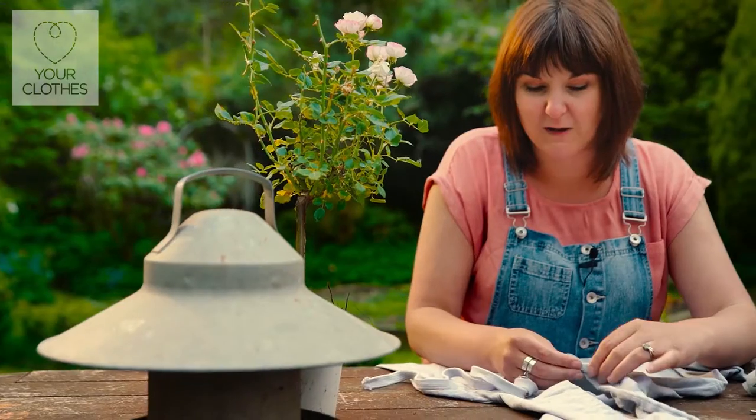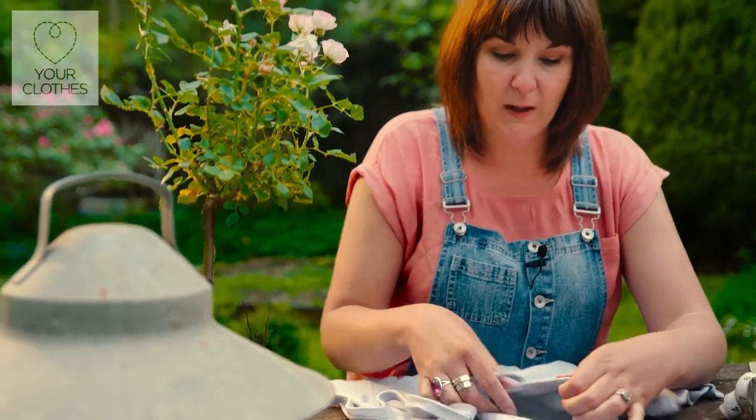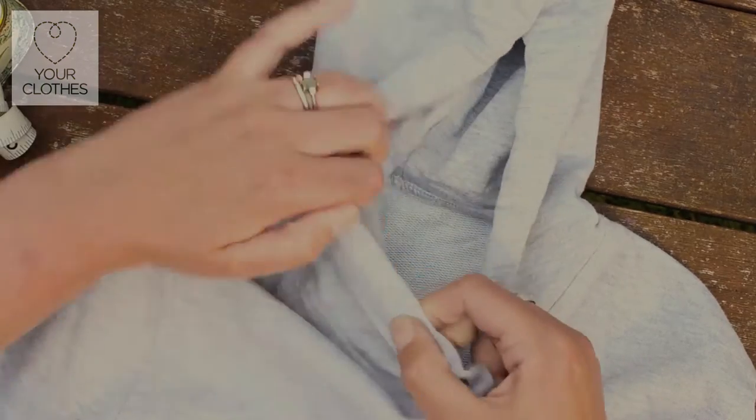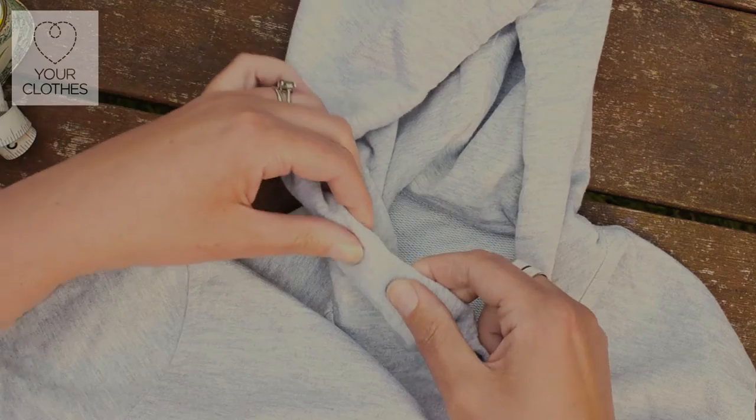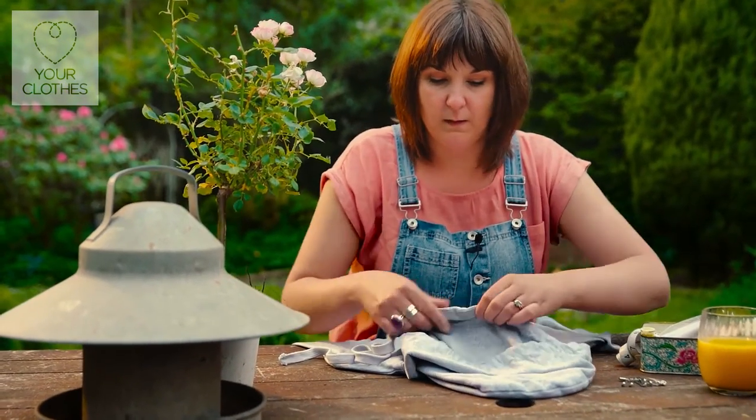This is quite a thick cord so I might need to give it a bit of a pull, but all you're doing is using that pin as a guide to go through the channel that the cord was originally in, so it's a really quick one to fix.